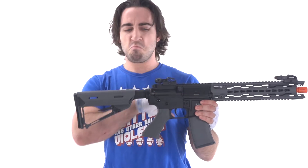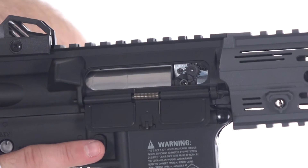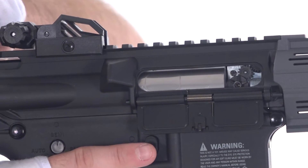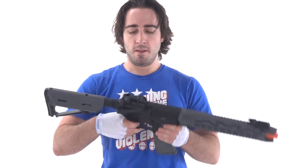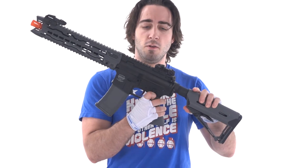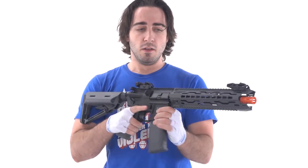Keeping this as a very affordable, beginner, entry-level gun. But basic functionality of an M4 — the charging handle pulls back to reveal the hop-up adjustment, magazine release, and the selector switch. Pretty much all standard M4 style functionality. Let's take it to the range.